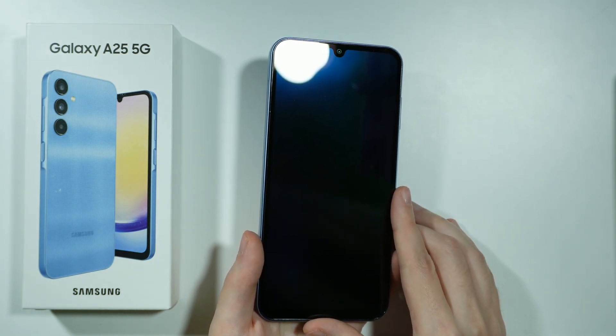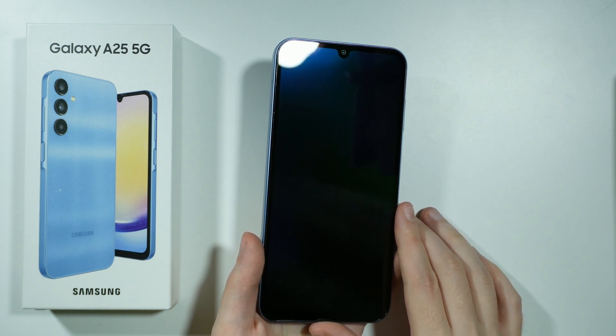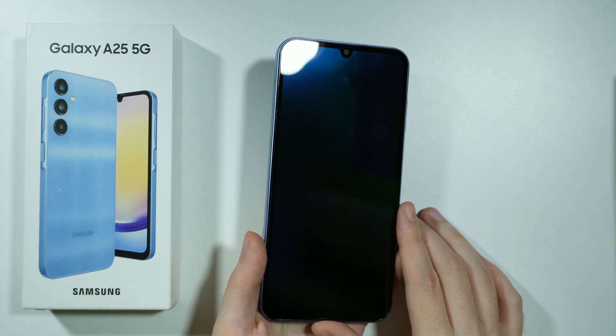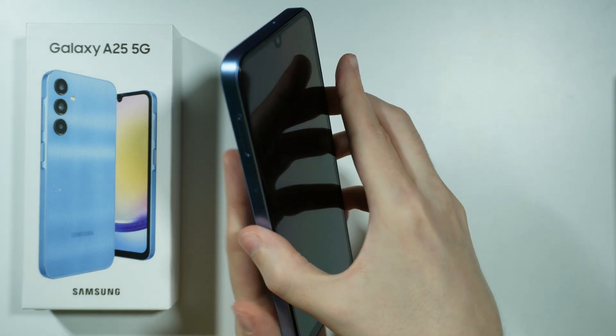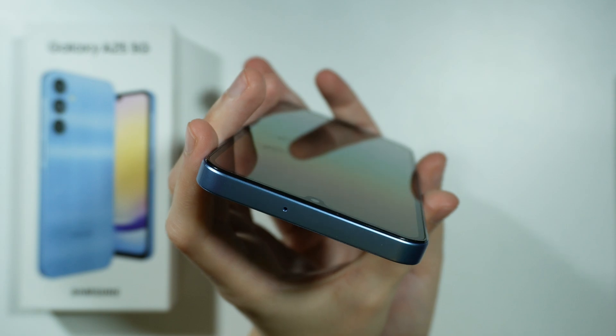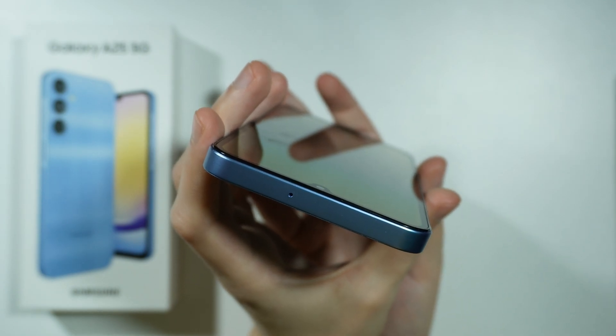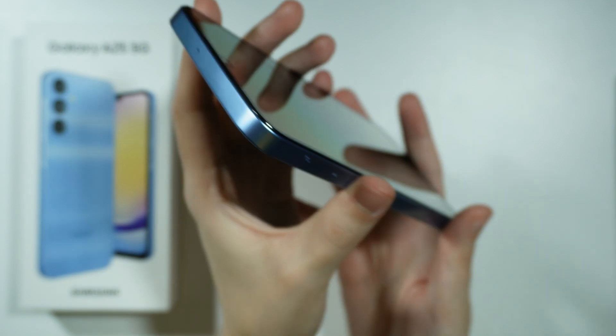I'm not sure if I will be able to show you — perhaps over here in the corner, I have the light right now — you may notice that there is like an additional layer on the screen. Perhaps I will be able to show you like this, but I don't think it will actually be possible. But perhaps you can notice that there is a protective film of some sort.